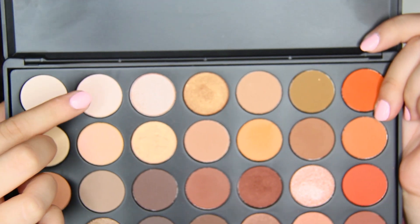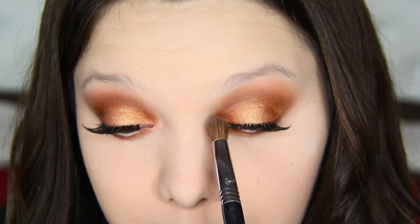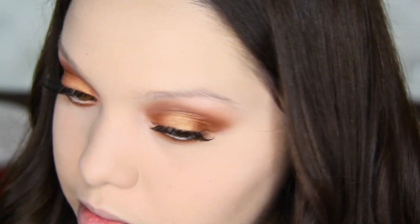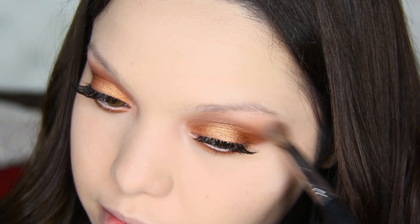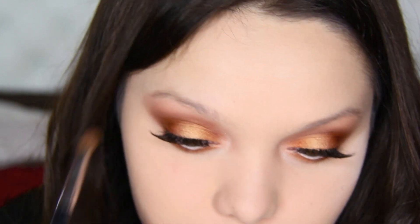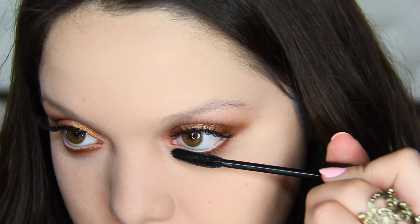I'm going to take that vanilla color and apply this in the inner corner using my Sigma E37 brush. I'm also going to make sure I apply this on the brow bone. Then I'm taking that same Sigma mascara I used for the top lashes and coating the bottom ones.